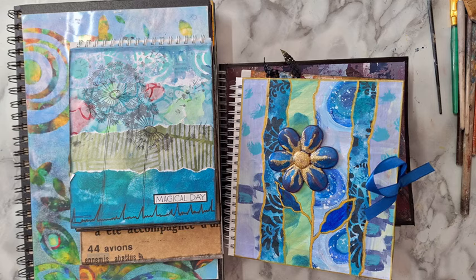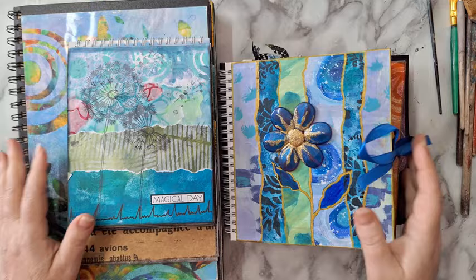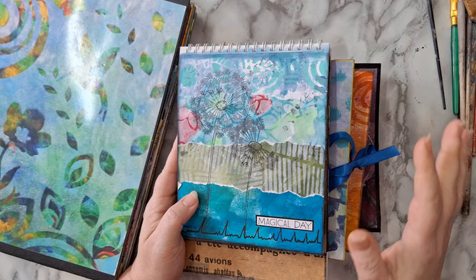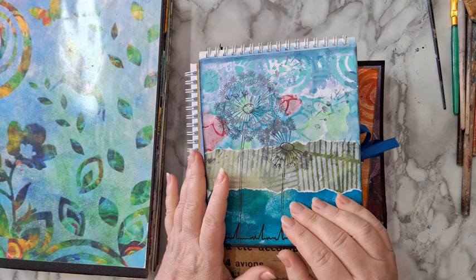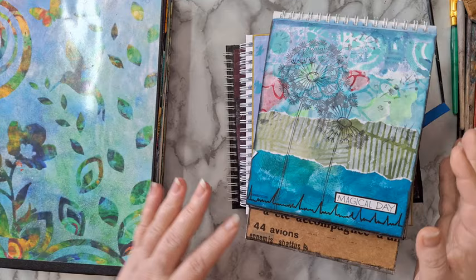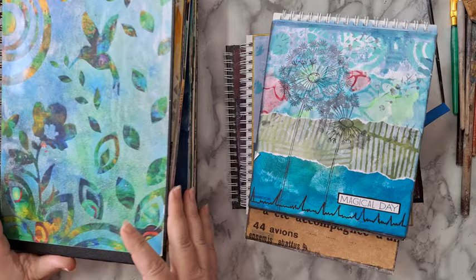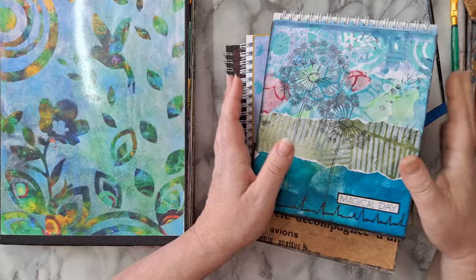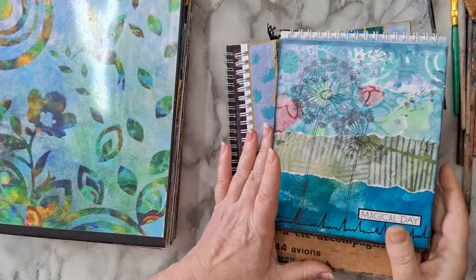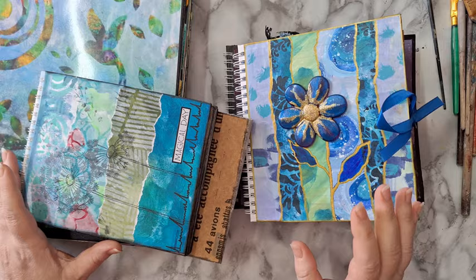Hi everyone, I'm going to do a flip-through today. I've finished some journals — these are calendars that I reused and recycled into an art journal. I showed you this in one of my live streams; I can put the link in the description box below. I'm going to start and only if there is something interesting I will talk about what's going on on the page.